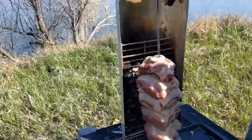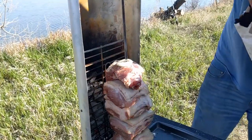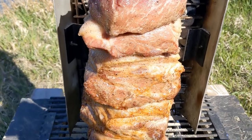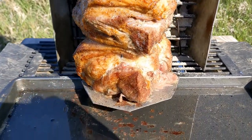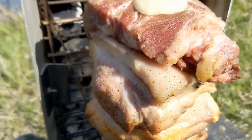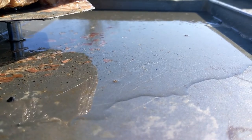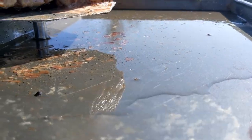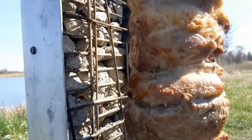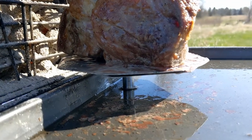Every once in a while you want to make sure to top off that charcoal because it does burn down. Be very careful. We're about half an hour in here and we already got almost this whole bottom done. That fat is all just rendering down through the meat and you can see it there just dripping off.